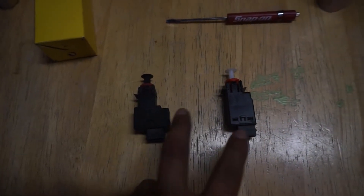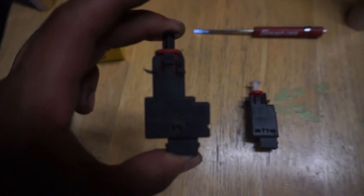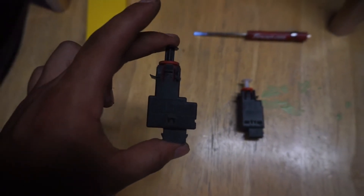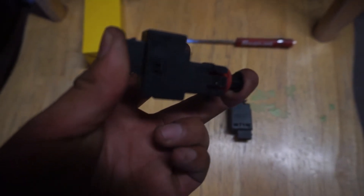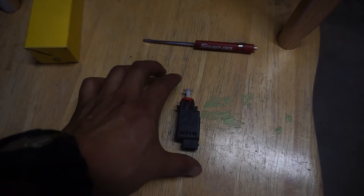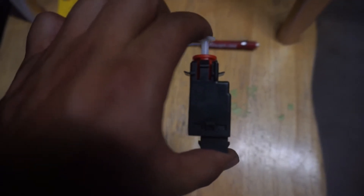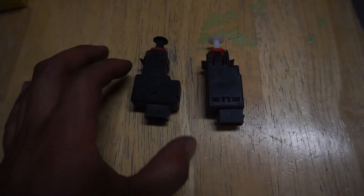Here are both switches side by side — the old one I just took off and the new one. The old one doesn't feel right; it's kind of stiff. When I press it, it doesn't go very far in. With the new one, I press the switch and it goes in and out pretty smooth. The switches look a little different — the old one is a bit fatter and the new one a bit thinner, but it should still work.